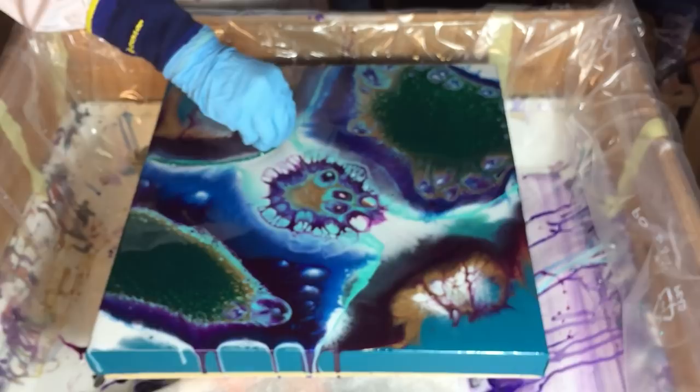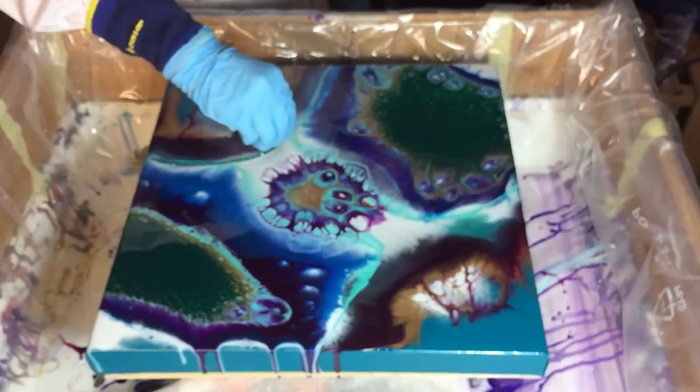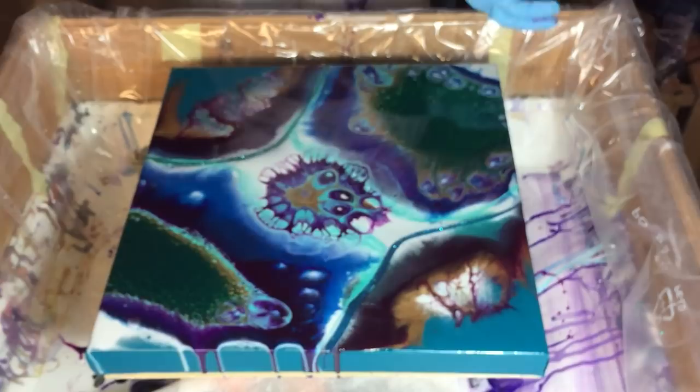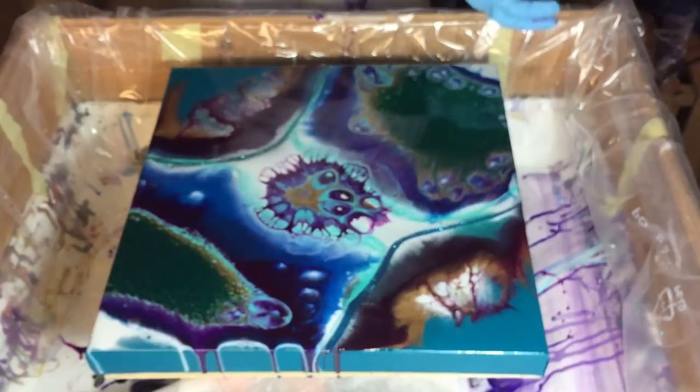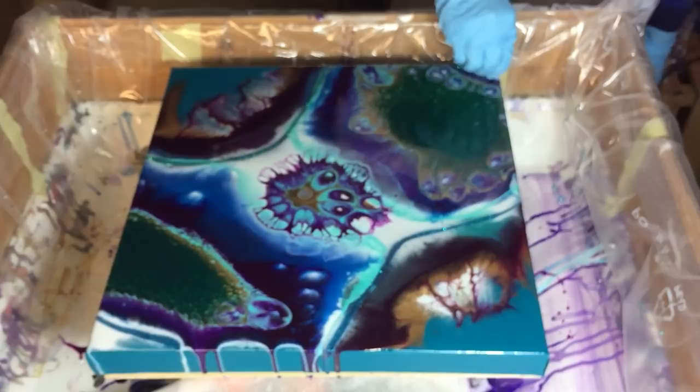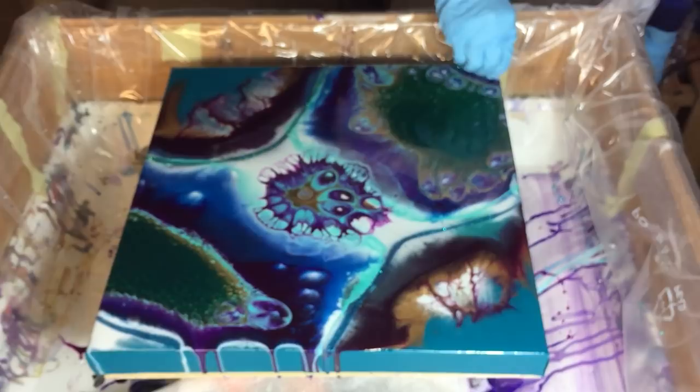Also some glitter in this painting. This is by Recollections and I'm using the Peacock and Paradise — two very nice fine glitters. And if you don't want your glitter to sink to the bottom, then you need to put a lot of glitter in a little bit of resin. Or you can pour some clear where you want the glitter, and then pour the glitter on top of the clear.